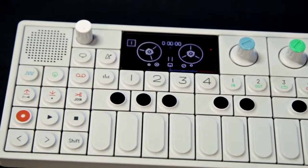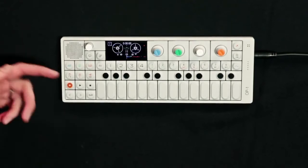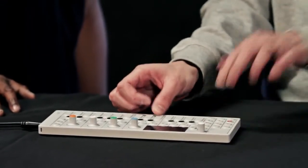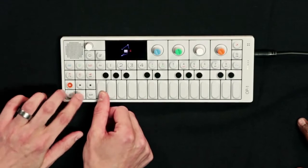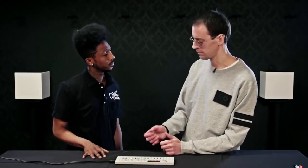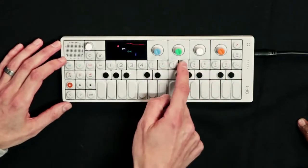It has synth mode, drum mode, tape mode, mixer, EQ, effects, pitch bend, and you can transpose — so you do have a full range even though it's such a small format. In synth mode it's six-tone polyphony, and you have eight different sound slots to choose from.